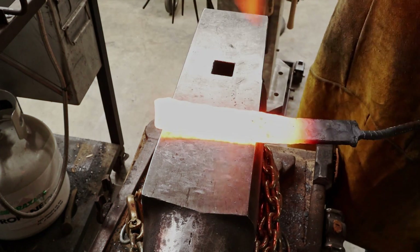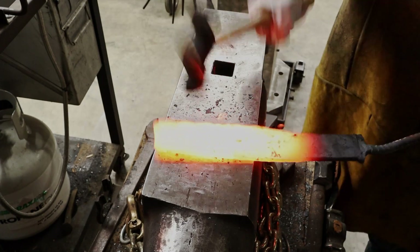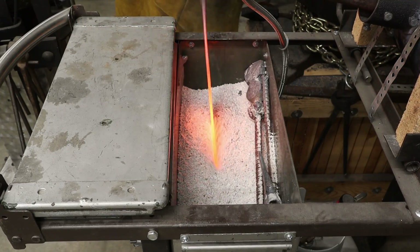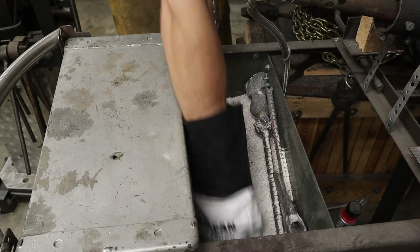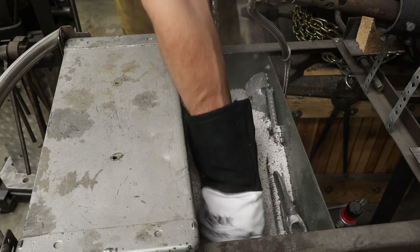At this point in the build I've decided to go ahead and forge in the bevels to give it a slight taper before I move on to the next step. I take my hammer and I flip the billet over from side to side and I forge in my bevels, and then into the annealing tank it goes. It'll sit here overnight and this will soften the steel up so that I can move over to the grinder and start cutting the profile out.